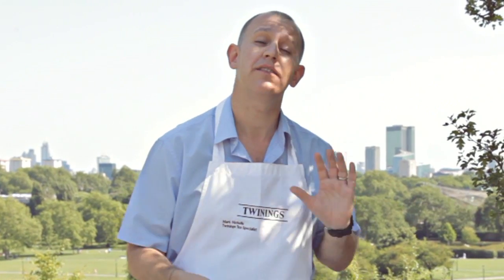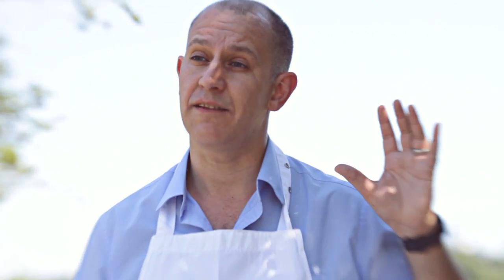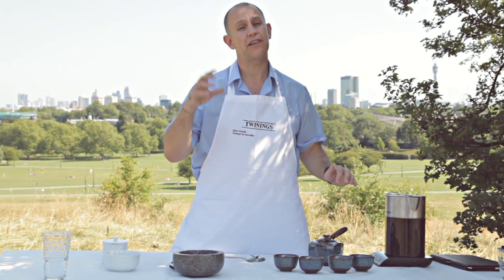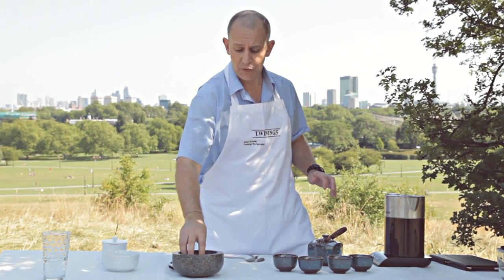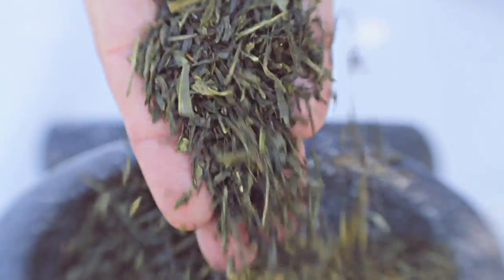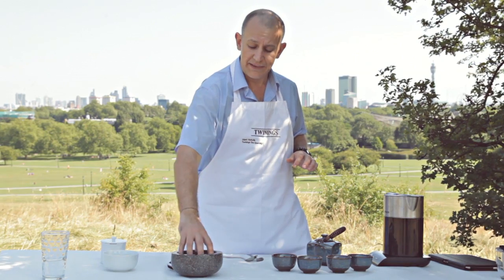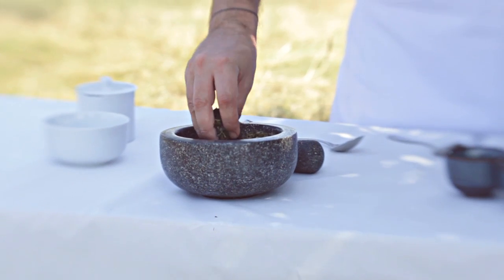Now green tea is broken down into two different types of production. You have green tea that has been predominantly steamed and you've had green tea that's been predominantly pan-fried. Now as with all teas, green tea comes from the Camellia Sinensis Sinensis, the China leaf variety, and this one comes from Anhui, which is in the south-southeast provinces of China.